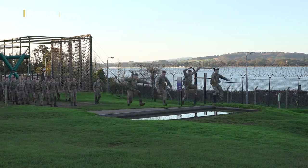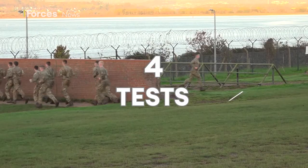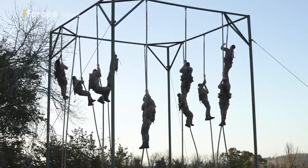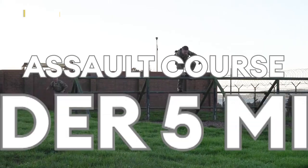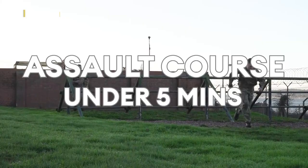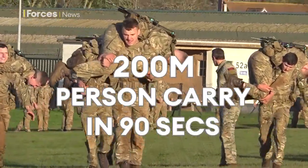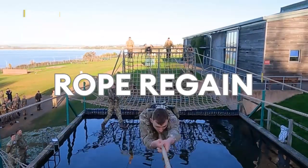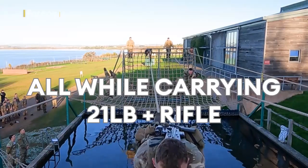This is the bottom field where recruits have to complete four tests as part of their Royal Marine training: a 30-foot rope climb, an assault course in under five minutes, a 200-metre person carry in 90 seconds, and a regain. In addition, all will have to be done carrying 21 pounds in weight and a rifle.